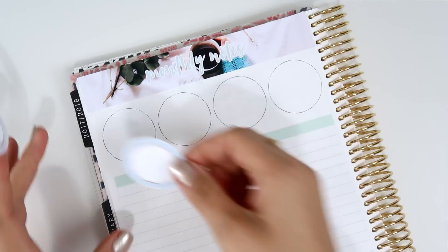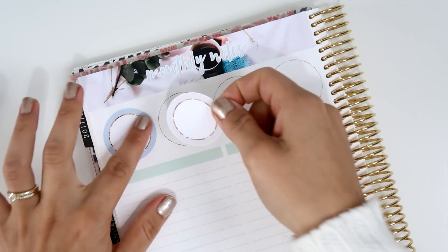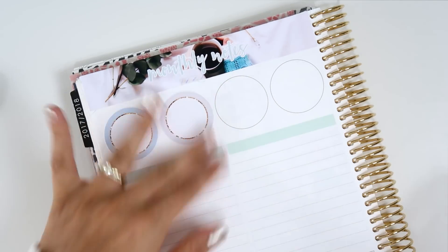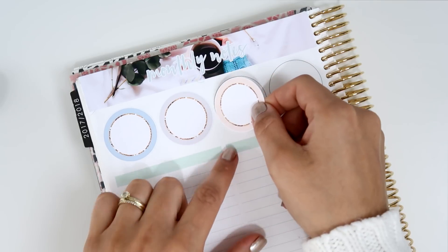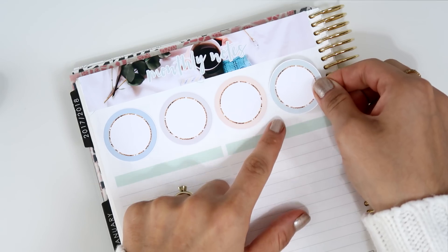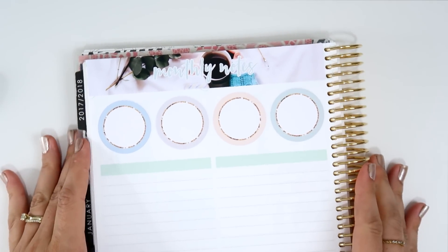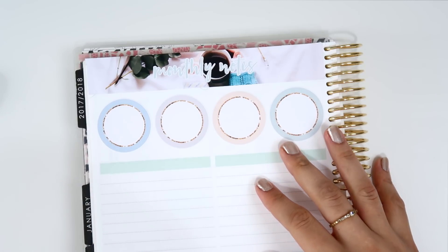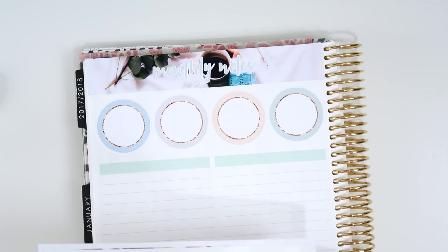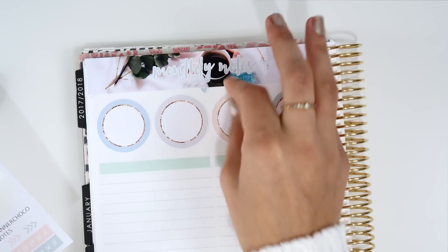The kit also includes these four circles — not dots — and I love that they have some glitter accents inside; I think that is so beautiful. It's really easy to plan when you have a kit that is already built for you, so that's really nice.